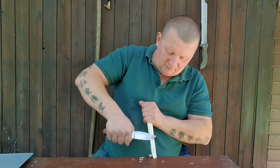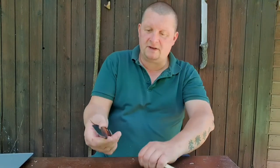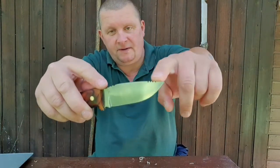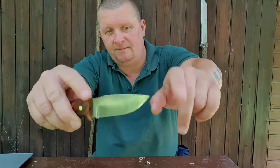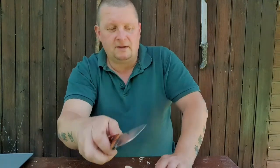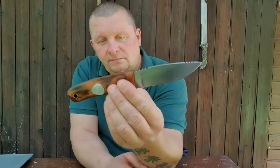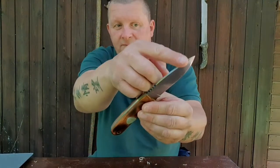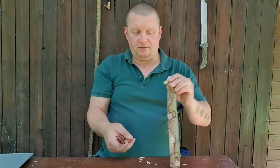You can see this knife makes curls like nobody's business. It has jimping on the back spine and jimping on that part of the blade. And I always say — why don't they make some jimping on this part of the knife? Let me show you why.